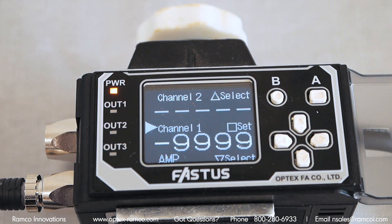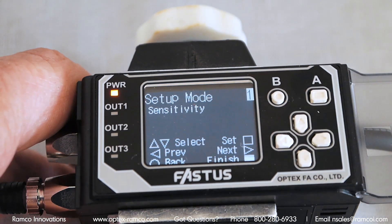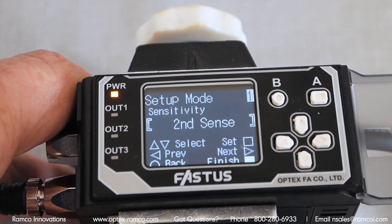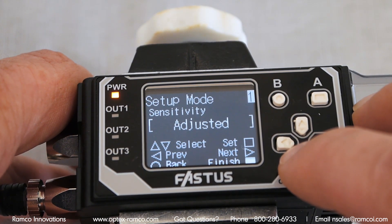The laser sensors have a serial output that connects to Optex's control unit. The setup is pretty straightforward. Select the channel that the sensor is connected to, press and release the A key and the controller will go to the TD-1 setup menu.